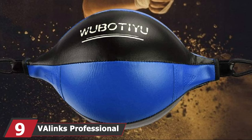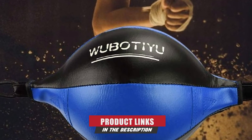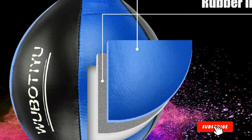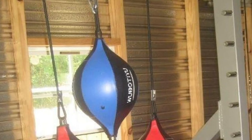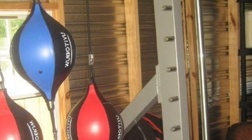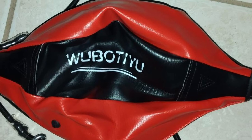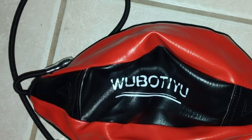At number nine, we have the V-A-Lynx Professional Double End Speed Bag. It is perfect for boxing, MMA, and Muay Thai. Its pear-shaped body cuts through the air, allowing accurate punches with strong reflexes. It is made of PU leather with strong seams for durability. The inner bladder is lined with latex rubber for high elasticity and injury prevention. This bag can be inflated and deflated with the included needle and pump. The 23.62-inch extension cords are non-adjustable with high elasticity, and the product is lightweight and easy to install.